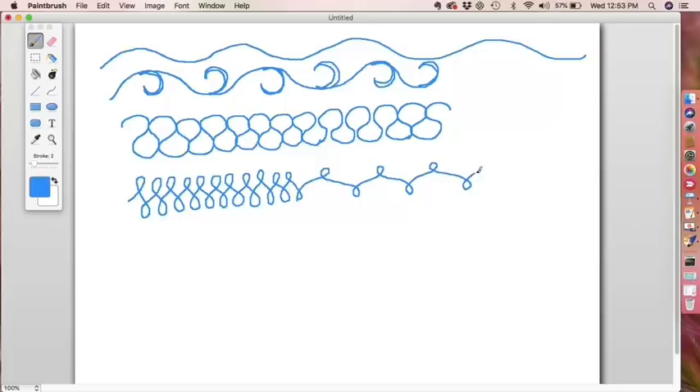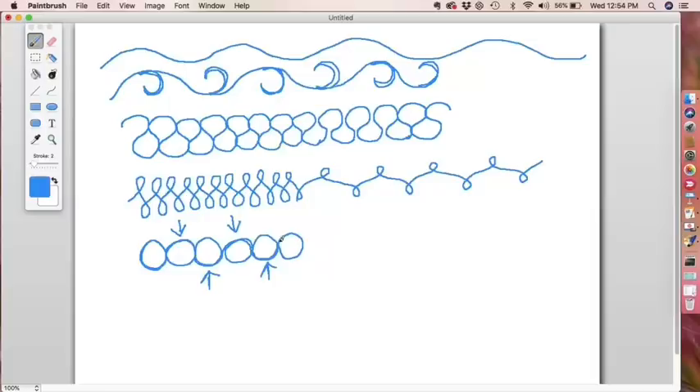Another idea would be pearls. Pearls are circles side by side. Start with your first circle, then over-stitch half of it until you can kick out to the next circle, then over-stitch half of that. Notice that every other circle goes in the opposite direction — if I do one counterclockwise, the next is clockwise. Every other pearl has backstitching where I sneak around half that circle to enter the next one.